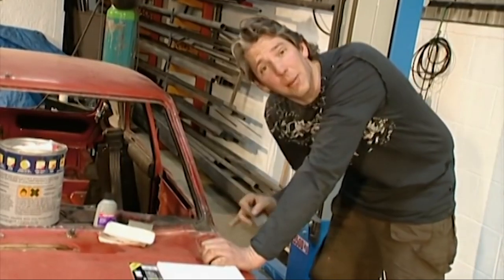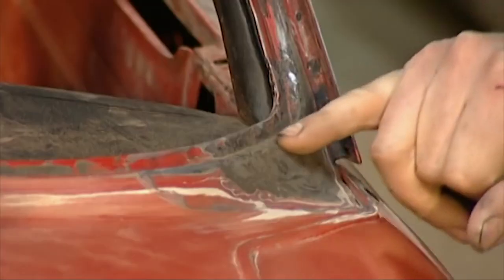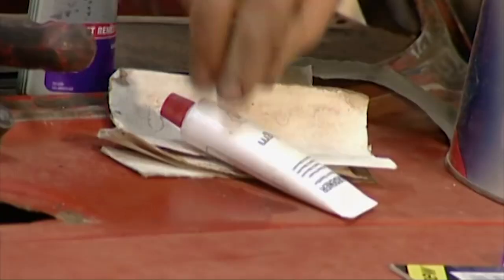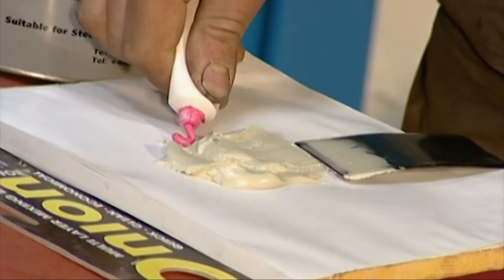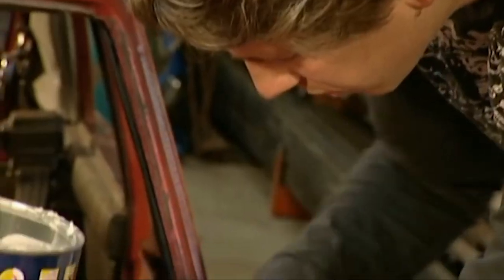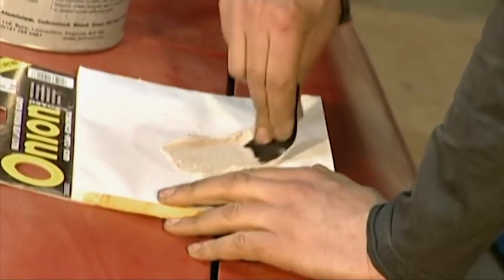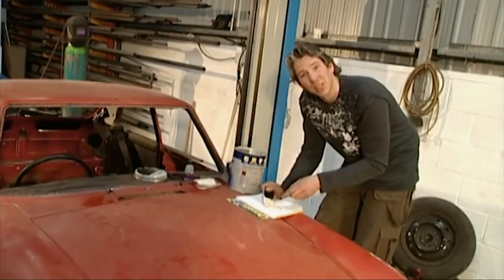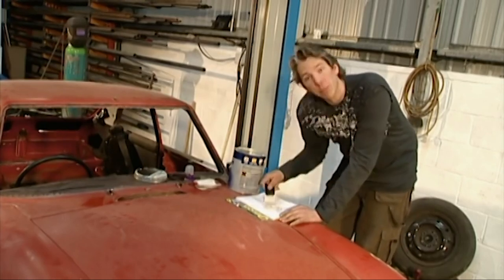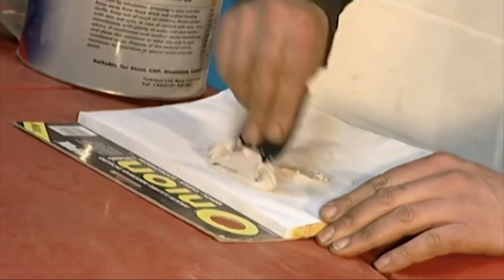Well, that's all the rust sorted out, but it still looks rubbish because of this big dent in the metal, so I'm going to use the filler to build it up. When mixing this stuff up it's important that you get it right. You need about a golf ball of filler to about a pea of the pink hardener. The reason it's coloured is to make sure you don't have any streaks, so you know you've got it mixed thoroughly. And you've got to do it pretty sharpish because it does go off quite quickly.